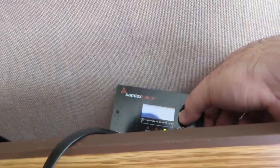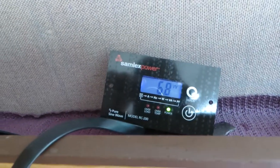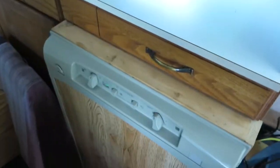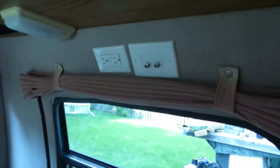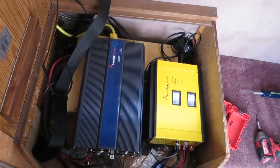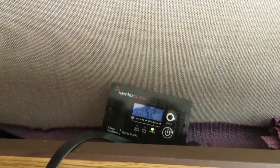Take a look at the display on the inverter — there's about seven watts of power being drawn in the van right now. The microwave and fridge have nothing going on; there are just a few lights and the GFI receptacles, so you've got about seven watts of parasitic load. We'll just turn on the microwave and put it on 30 seconds.